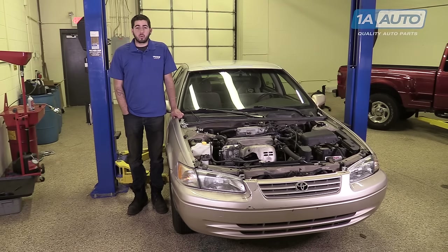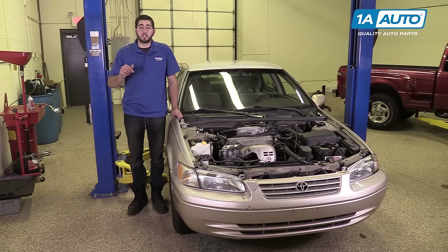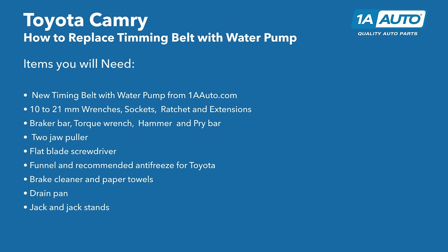In this video, we're going to be working with our 1998 Toyota Camry 2.2 liter. We're going to show you how to remove and replace your timing belt and water pump. This should be done at a regular service interval. If you like this video, please click subscribe. And if you need these parts for your vehicle, you can follow the link in the description over to 1AAuto.com. Here are the items you'll need for this repair.